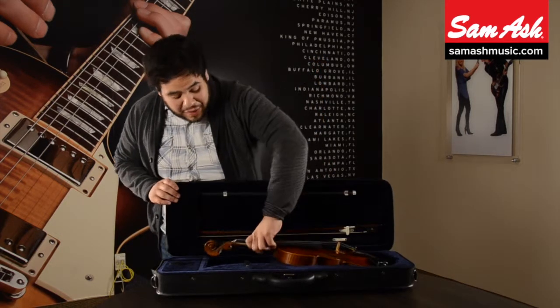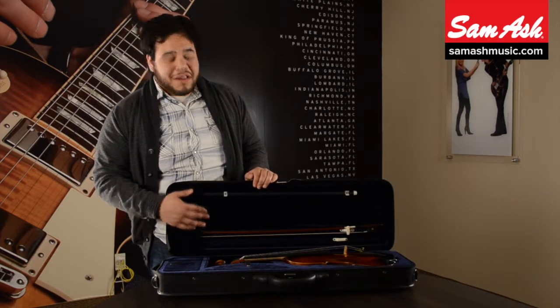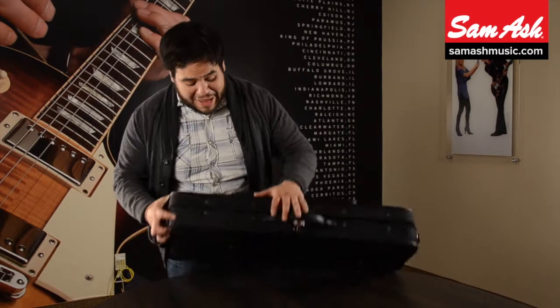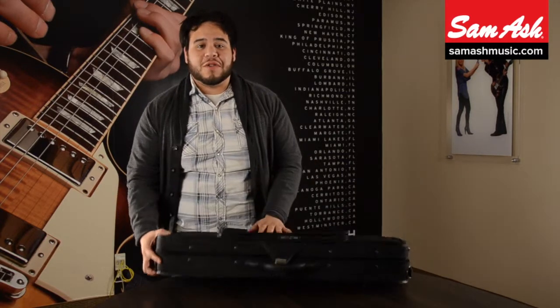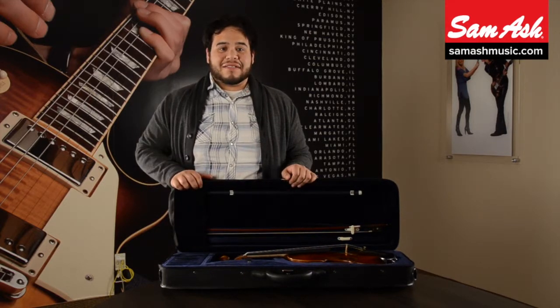This instrument comes with a lightweight oblong case, a spot for two bows, a string tube, two compartments, backpack straps, a place for your music, a horsehair brazilwood bow, and rosin.